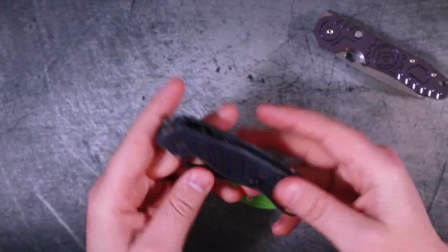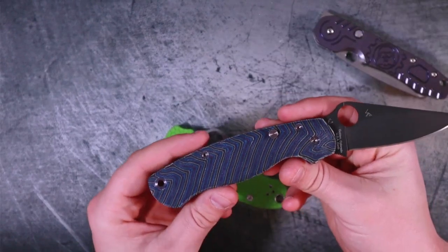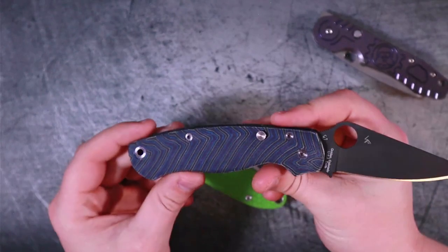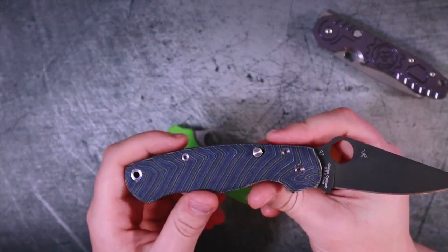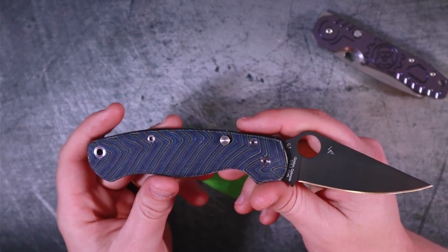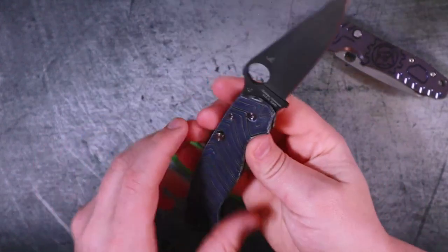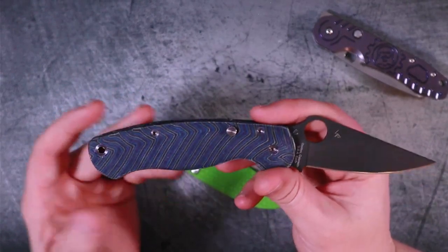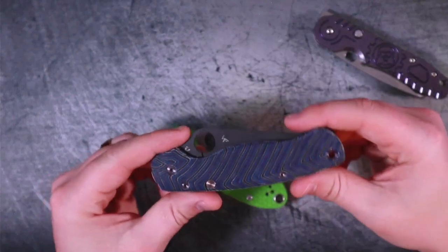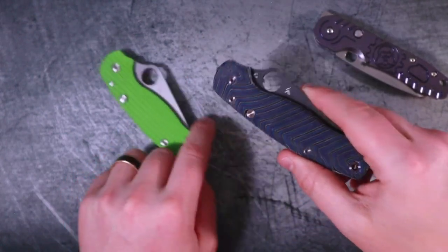Some of you will mention the CME — the Compression Lock Made Easy mod — basically a 30 to 40 dollar piece of micarta or G10 you glue onto the compression tab. Yes, it works, but it is not the same aesthetically or ergonomically. The G-Carta scales are from Pro-X, I'd have to verify the exact source, but I'm officially a fan. If you want one of these, I've only ever seen them at Blades We Love — definitely go check them out.